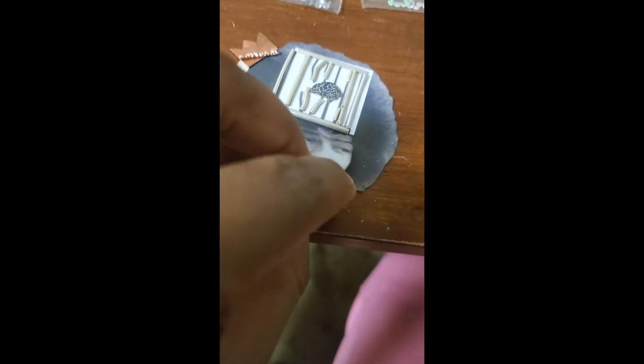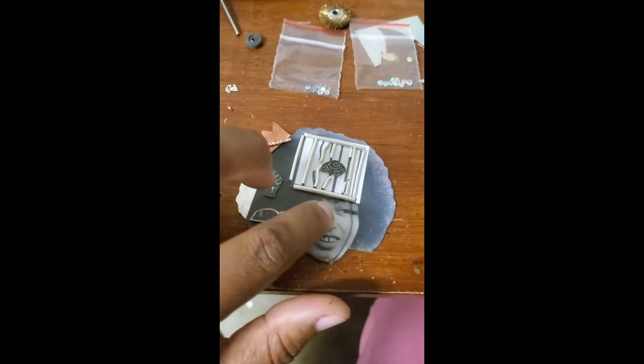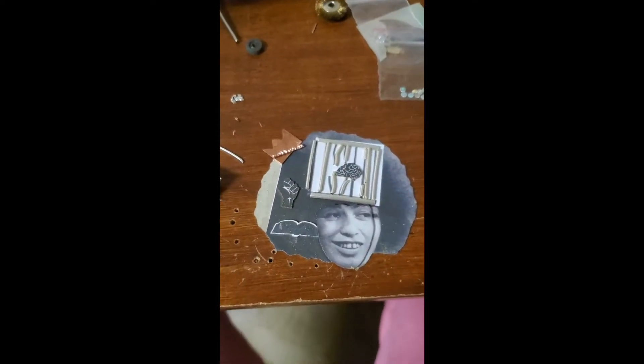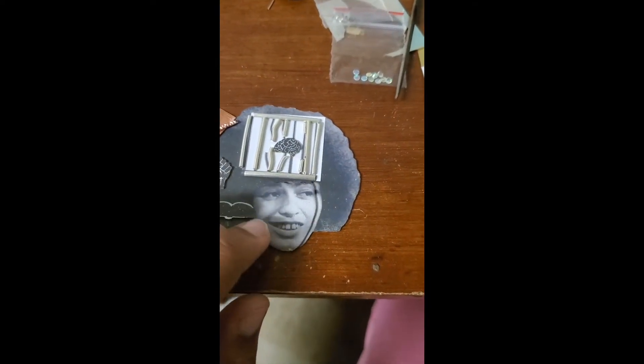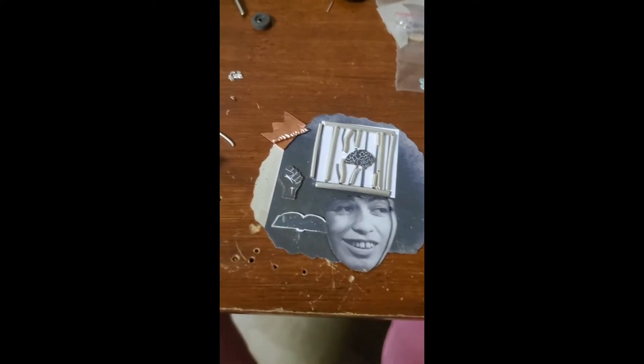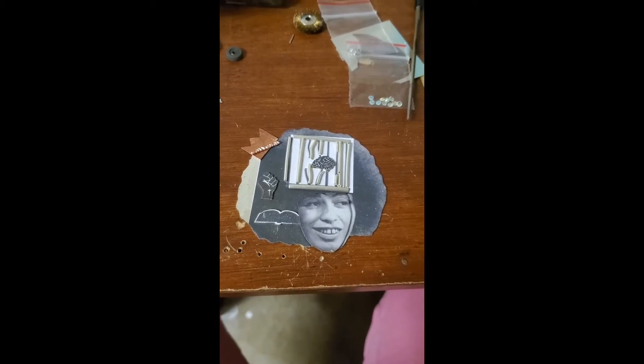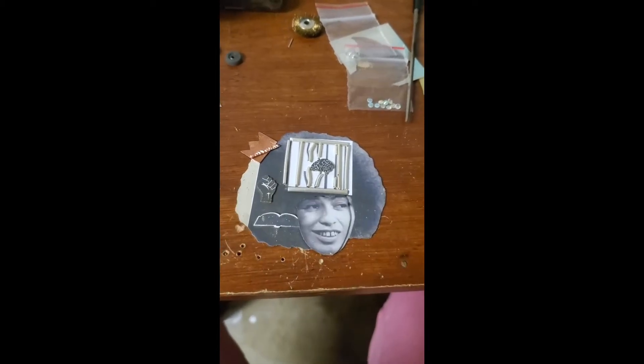I have thoughts about possibly doing a flush setting with either opal or labradorite, but that is not final in my design — it is still very much evolving. This is where I'm going to stop for today. I got lots of stuff cut out. We're just going to watch this thing evolve. Hopefully you guys can see where I'm going with this, and I hope it comes out nice so that people will bid on it in the auction.